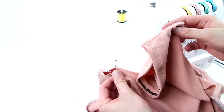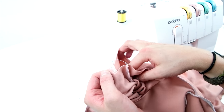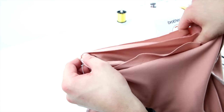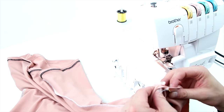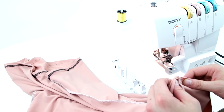Now we're going to add the sleeves, and it's very similar to adding the hood. Line up the bottom seam with the side seam and start there, sewing all the way around with right sides together. Stretch it out a little bit to make sure both notches line up, then start sewing. Repeat this process for the other sleeve.